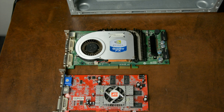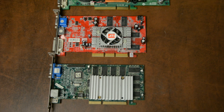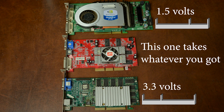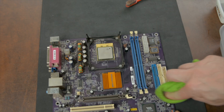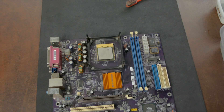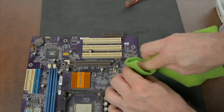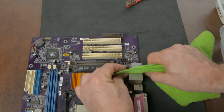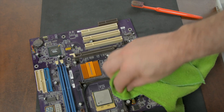AGP comes in multiple shapes; it's keyed for different voltages your video card might need. This slot accommodates most of them, which is why it's commonly called the universal slot. The second best feature of this motherboard is of course that it's purple — I love purple PC parts. My purple GeForce 4 Ti 4600 will look great on this after it's been cleaned up.